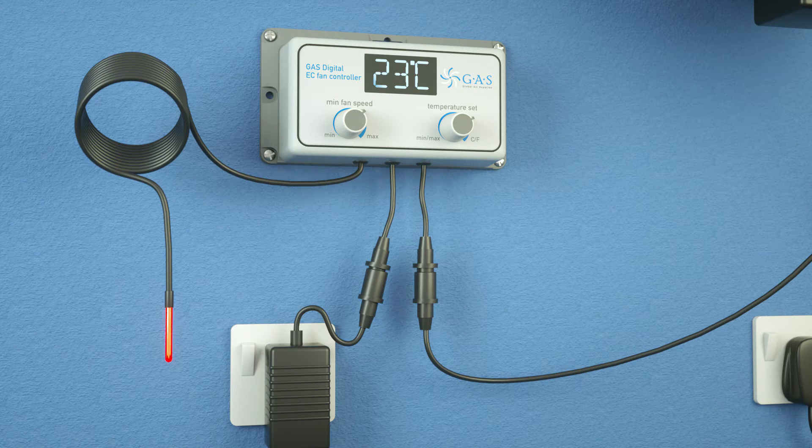The fan will now stay at your minimum speed until the room increases in temperature. As the probe detects an increase in temperature, it will automatically increase the fan speed. Our patented reactive technology will gauge the speed of temperature gain, responding quickly to a fast increase and steadily to a slow one, meaning no more temperature spikes in your room.